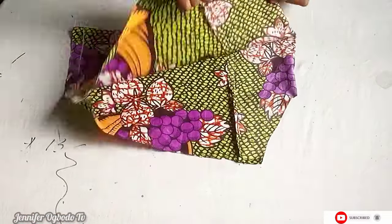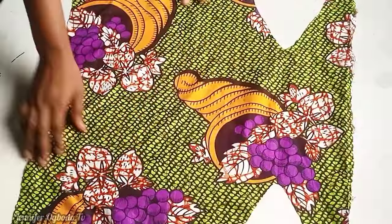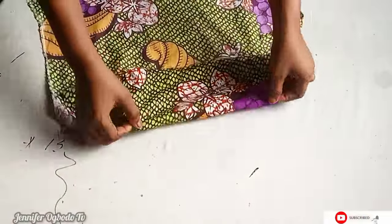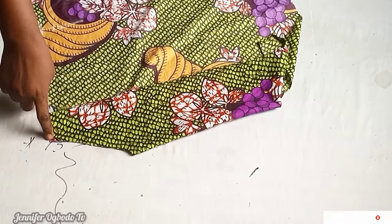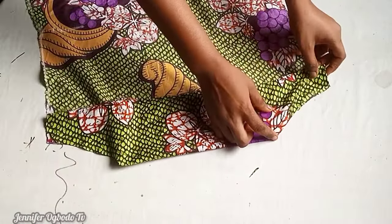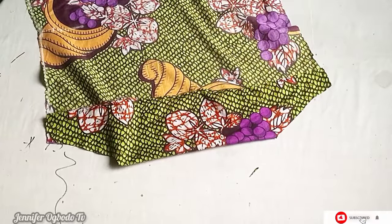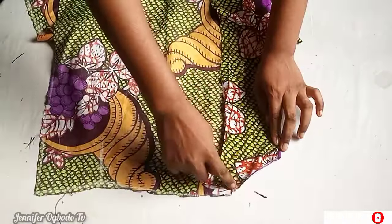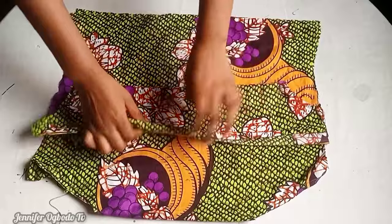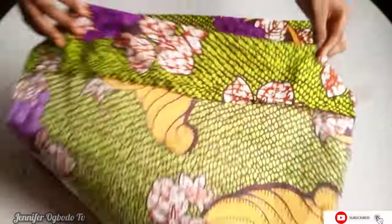After cutting out the back piece, this is what we have — you can see the facing right here. Flip the facing toward the wrong side of the fabric. Then stitch down the facing and the main fabric together at the armhole part. Do the same thing for the front piece, top-stitching the main fabric to the facing. After top-stitching both pieces, this is what we have.